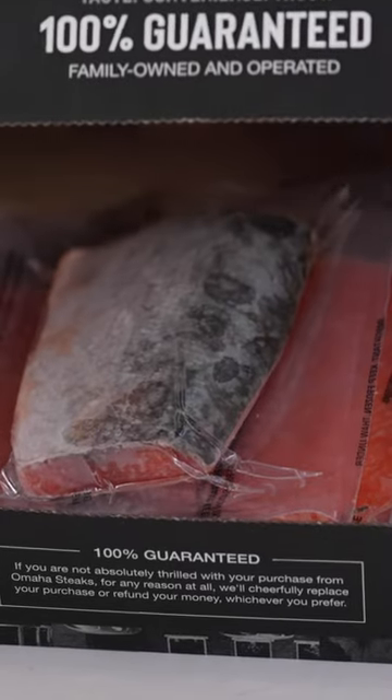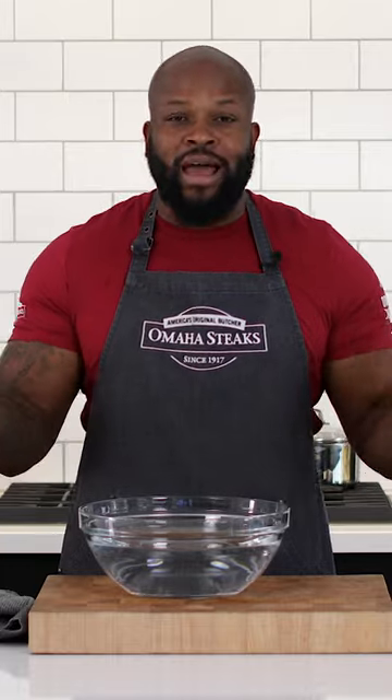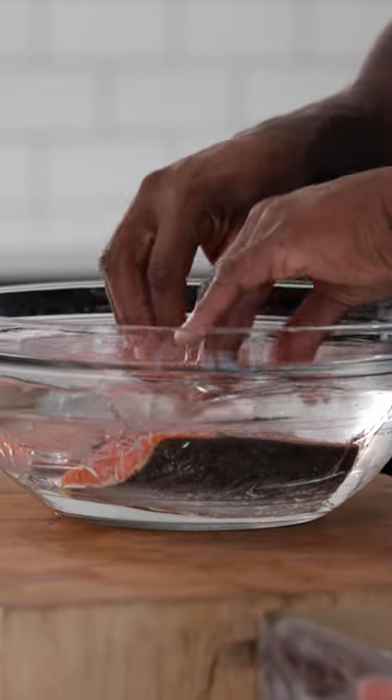When it comes to thawing fish, there's one of two ways you can go about doing that. One way is to thaw in the fridge overnight, and the other method is the quick thaw. You want to submerge the vacuum seal bag under water for about 20 minutes. Either way, it's going to be great.